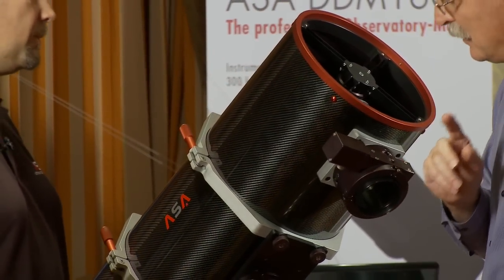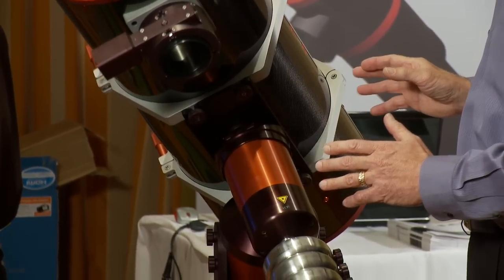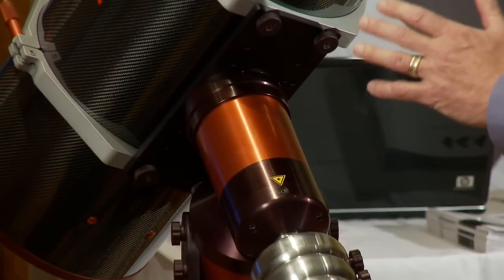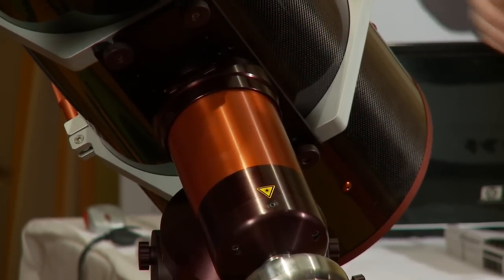But before we go back to that, what's really interesting is what we're looking at here — the mount. This is brand new technology for astronomical telescope mounts. And one of the things is, this is essentially silent. This thing is swinging back and forth right now and not making a bit of noise. Tell me what's going on here.